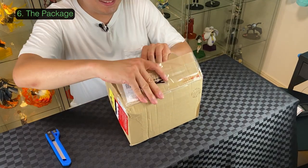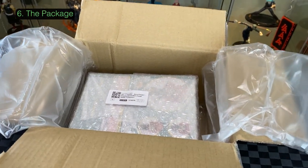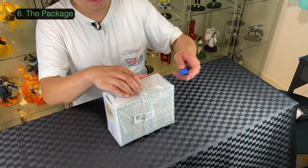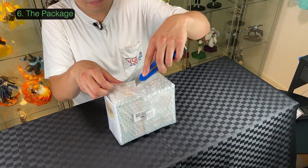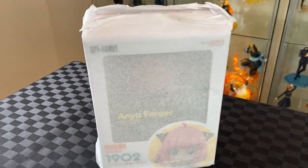Now we can open the box. I'm impressed with the packaging and protection so far — it's wrapped up in bubble wrap, super neat. I don't see any damage on the box, which is great. Happy it came in safely! If you'd like to see me unbox the figure, please go over there, and I'll see you in the next video. Bye!